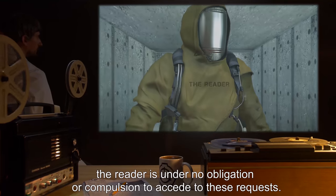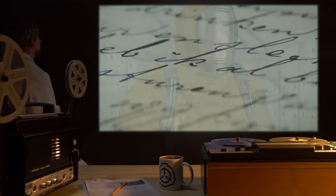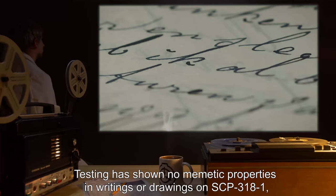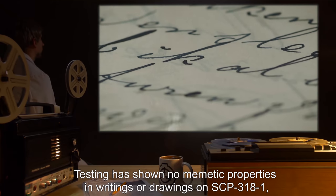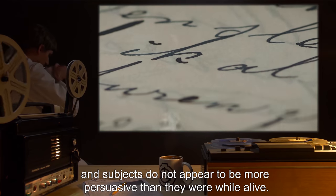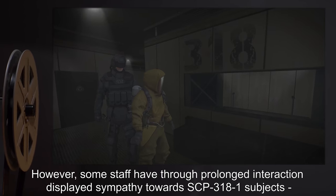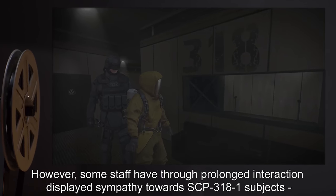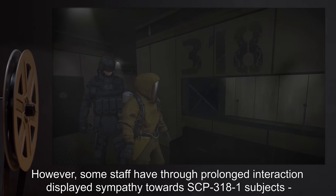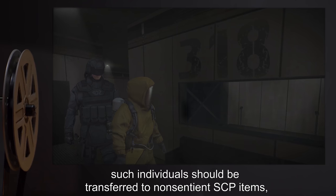Subjects have a complete memory of their time stored on SCP-3181. They are unable to exert any direct influence on objects or personnel, and though they can make requests of a reader, the reader is under no obligation or compulsion to accede to these requests. Testing has shown no memetic properties in writings or drawings on SCP-3181, and subjects do not appear to be more persuasive than they were while alive.